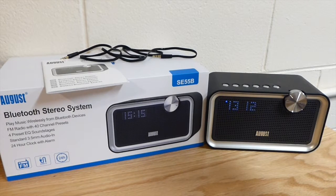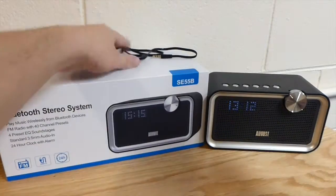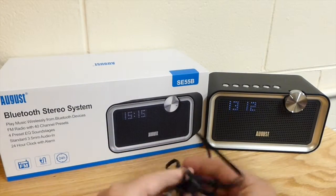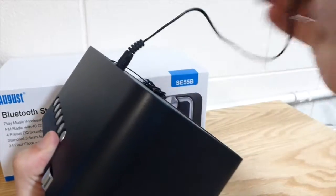I definitely want to show you a new version of this - I'm super excited to show you guys it. We're going to get started showing you what comes in the box. We get the user manual, an aux cord just in case you don't have Bluetooth, and the unit itself comes with an AC adapter which has to be plugged into the wall. This is not portable.